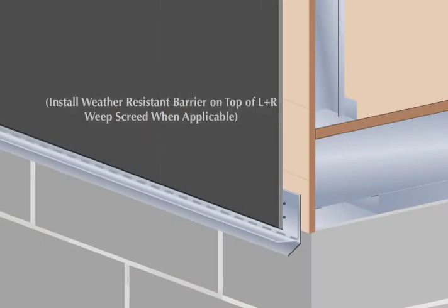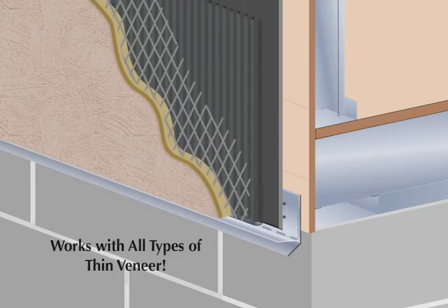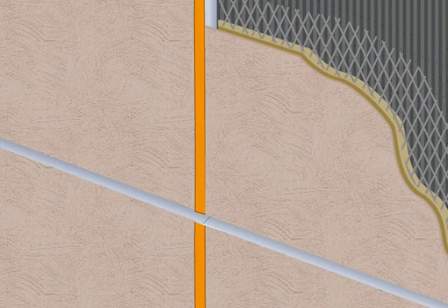Then run the weather resistant barrier, the rain screen drainage plane, and the thin veneer into the LNR Weep Screed. The versatile LNR Weep Screed can be used to weep moisture from the rain screen drainage plane in standard thin veneer terminations and even horizontal control joints.